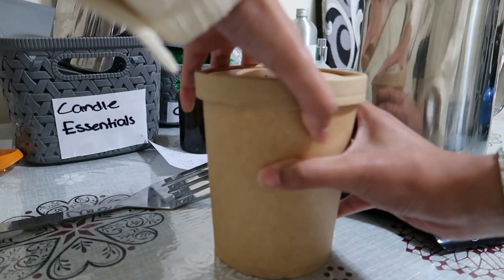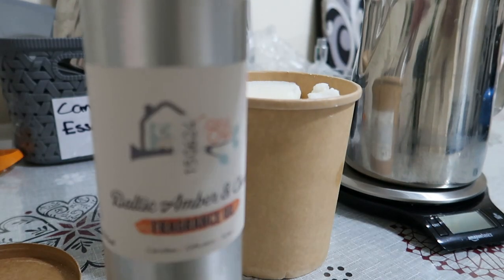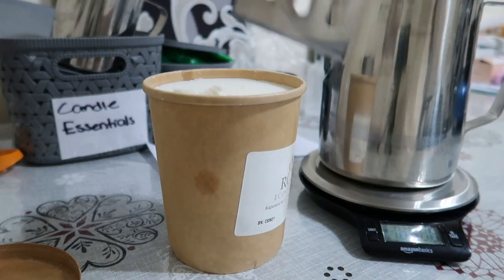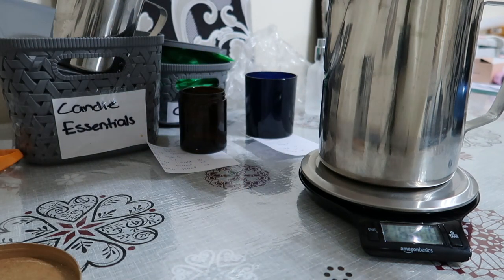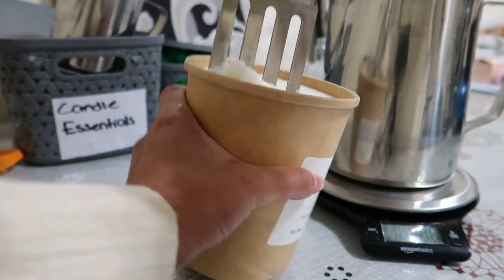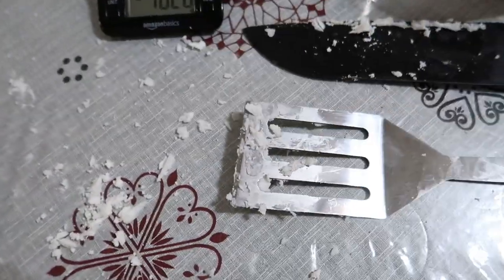I am going to measure 407g worth of wax and I'm only going to be using one fragrance oil today - Baltic Amber and Clove. I'm measuring this wax with you guys. Don't forget to always tare your scale. I literally have this spatula so I can pierce through the wax, but this wax is a bit hard to pierce through. I literally had to take it out of the box and cut it on the table because it was so hard to pierce through.